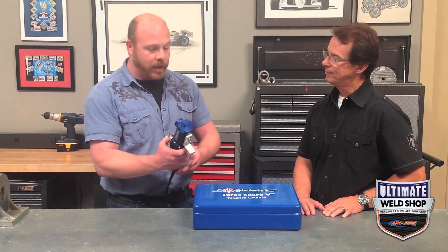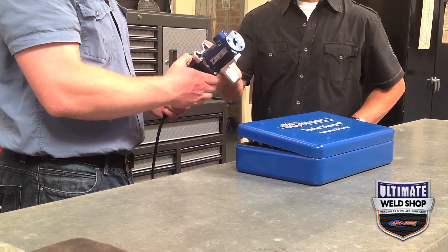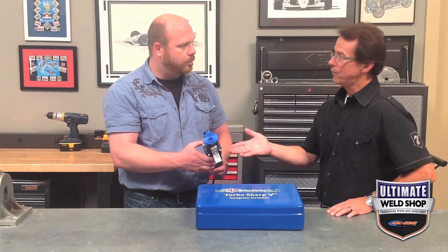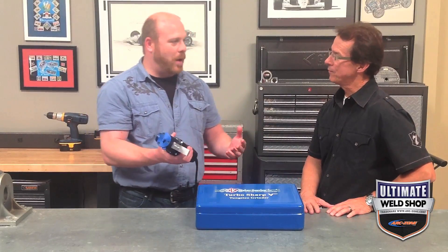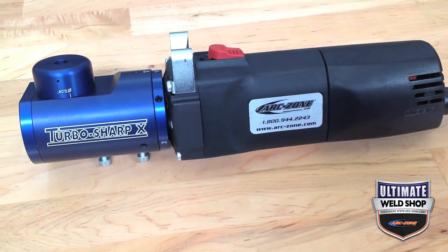It was previously known as the TurboSharp 5 and now it's the TurboSharp 10. Nothing's changed in the grinding head or the design or the really robust engineering of it. The only thing that's changed is they've upgraded what was already a bulletproof motor to an even better one. We've been selling this grinder for about eight years and we've never had one come back, and we've never even sold new brushes for it. So this is a really well engineered unit.